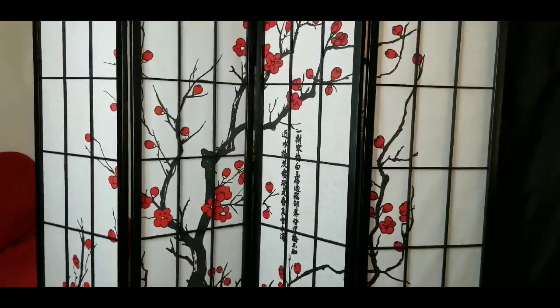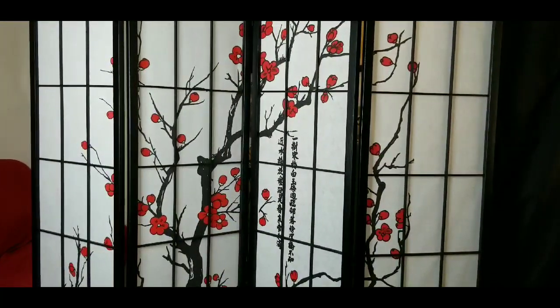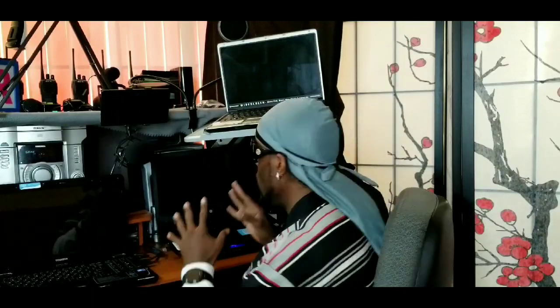I'm definitely digging this cool little room divider. I got it for my studio so I can do my work and keep it real. Welcome inside Slick Studio with my new black Japanese room divider. On the inside, the details are mostly on the outside — the inside is pretty much plain. But overall I'm definitely in love with this — it gives me concentration and privacy. Four panel room divider, good height, good everything.